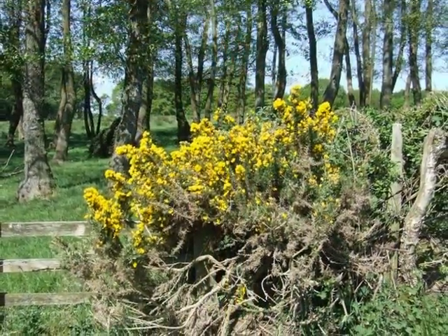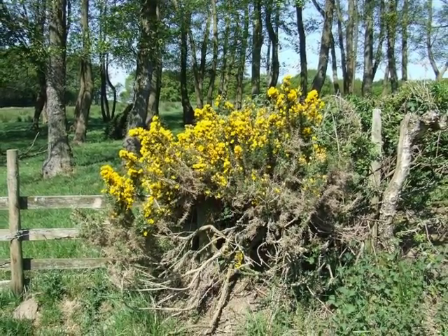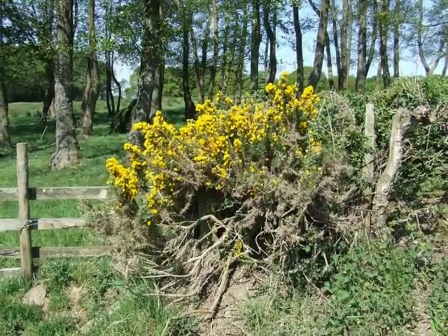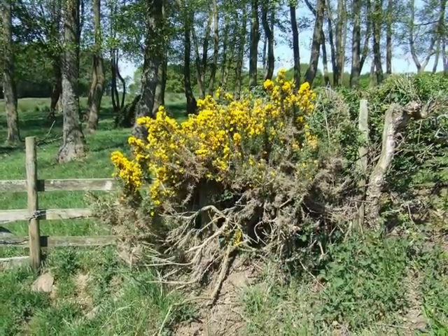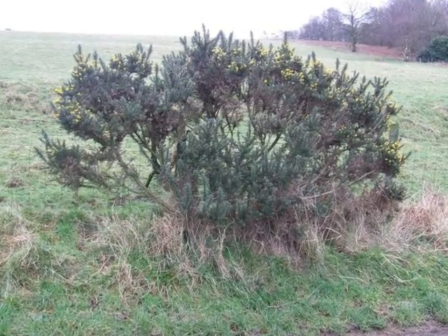Most noticeable when flowering, this is a relatively low shrub, reaching a height of approximately 2 to 2.5 metres. Commonly multi-stemmed and evergreen in nature.